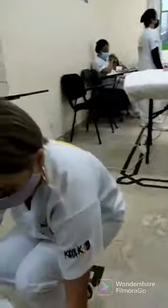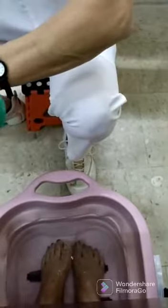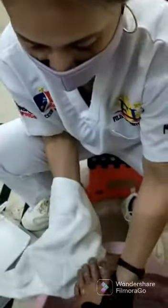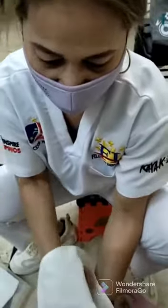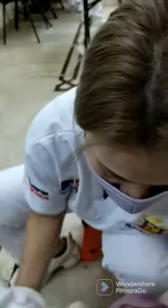So let's begin. This is the wax top and I put this on the spots to scrub the feet. Now let me take out the feet from inside the water and make it dry. Thank you.